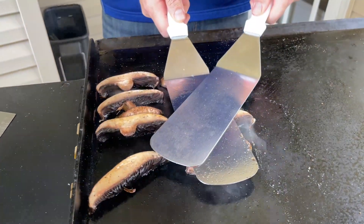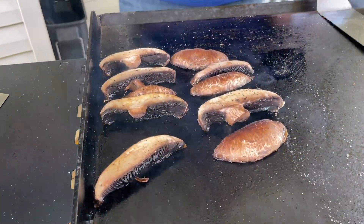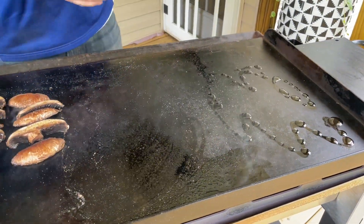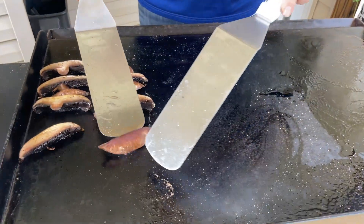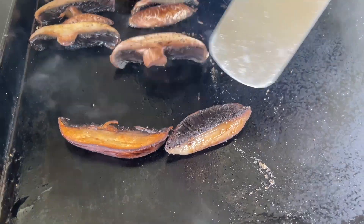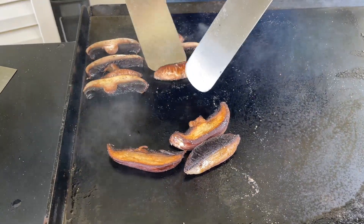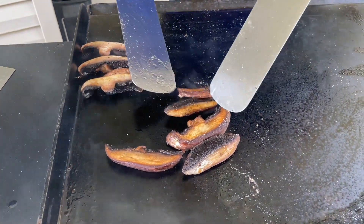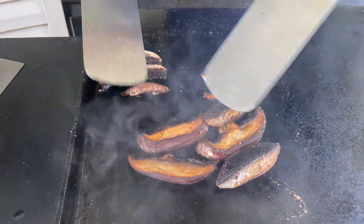I'm pressing these down right here just to get really good contact. You want that crunch and crisp, and with mushrooms you don't normally get that because of all the moisture. So we're gonna add a little bit of avocado oil and then flip these — oh yeah, you see that difference? You guys can see what it looks like before and after. This is what happens when you let the mushroom do its thing. Surprisingly enough, mushrooms have a lot of flavor by themselves if cooked properly.